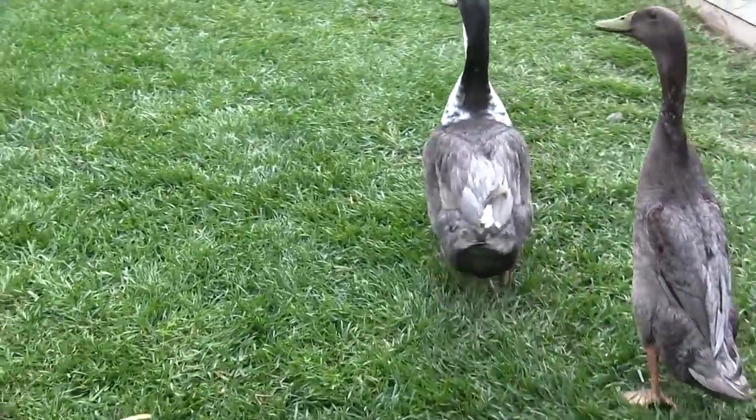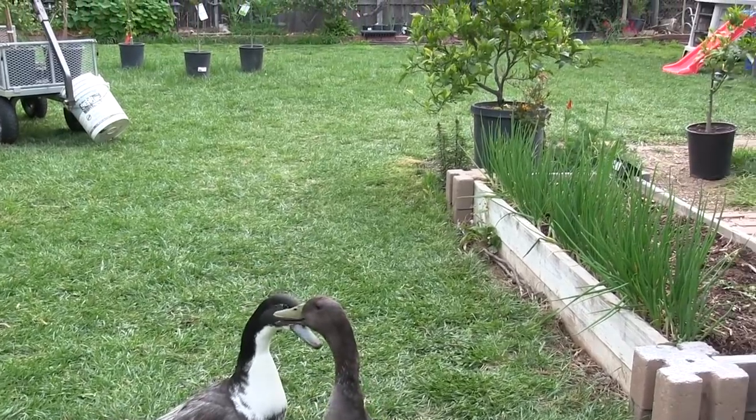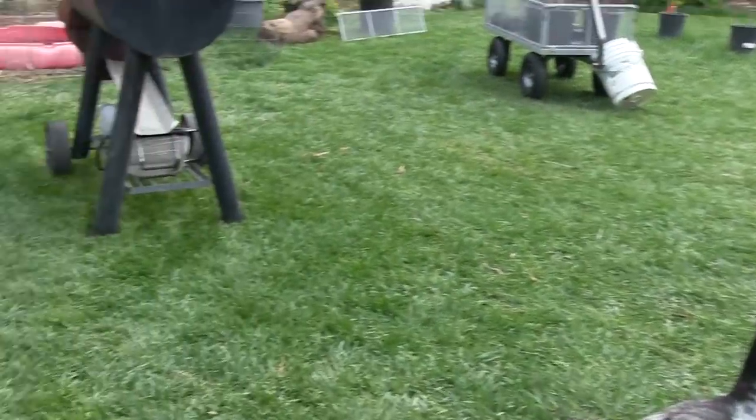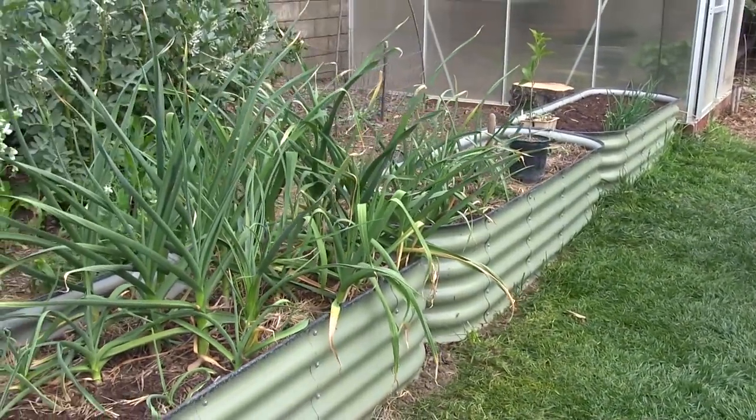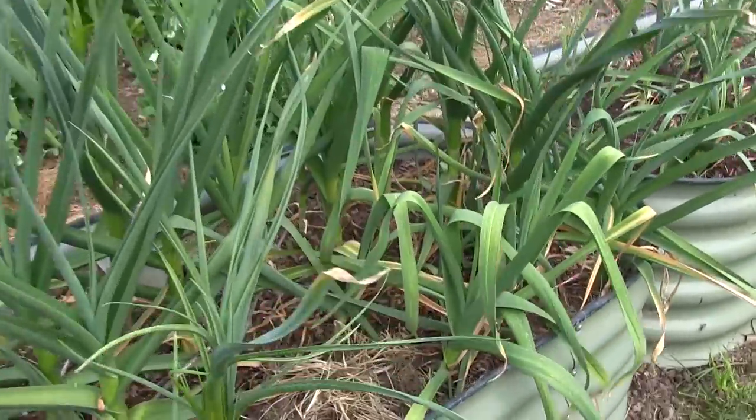Over here we have our ducks that are really into peas. They went to town on some of our other peas that we're trying to seed save, so it's been fun and challenging to keep them out of our patch.